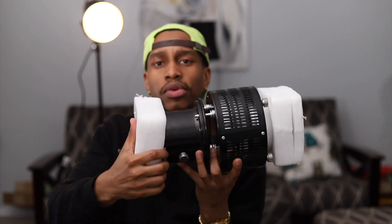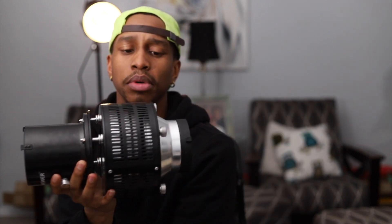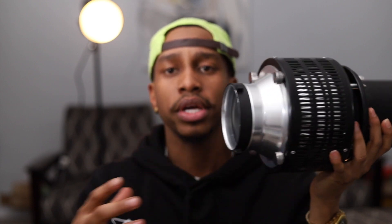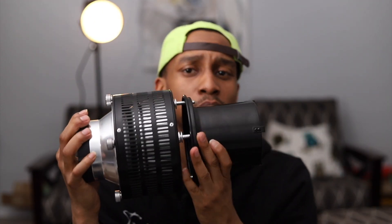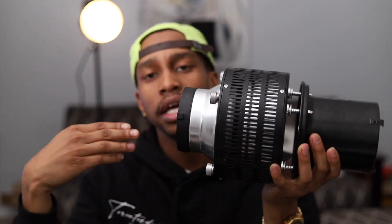But yeah, this is the Neewer conical snoot. This is the back of it, so it will go into an LED light. What I use is the Godox SL-60W as my video light to capture my spotlight images.